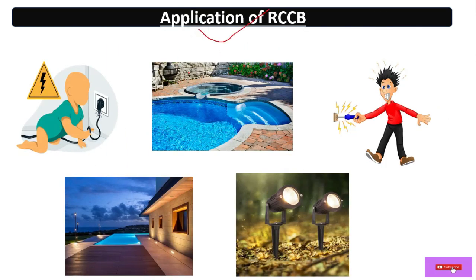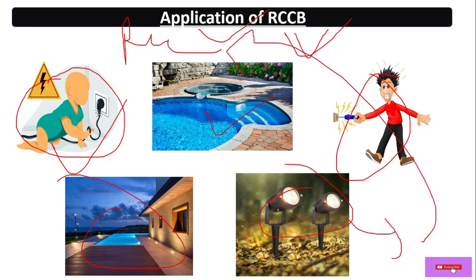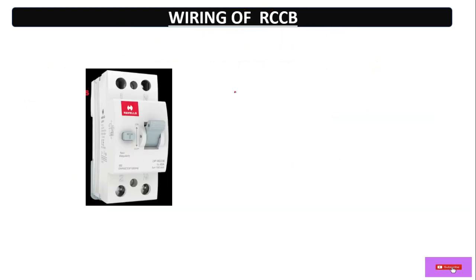Now come to the applications. As already discussed, RCCB will protect from electrical shock and electrical leakage. It will also protect children in the home. It is also used near swimming pools, for outdoor lights, and in any condition where there is leakage to earth — at that condition the RCCB will trip.